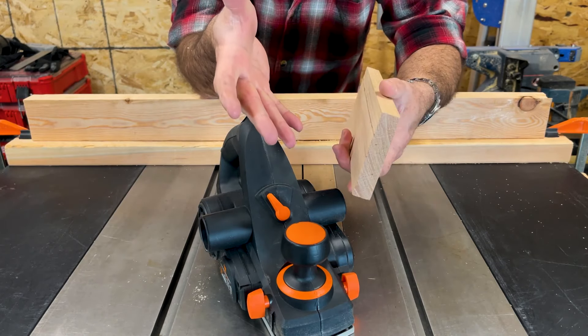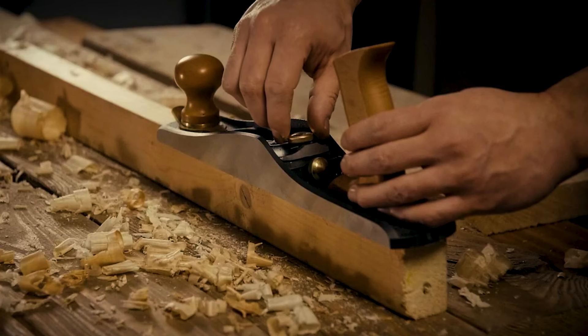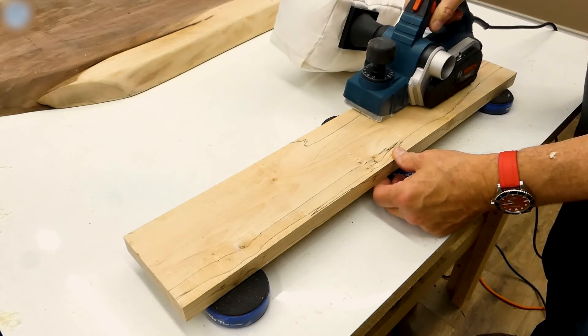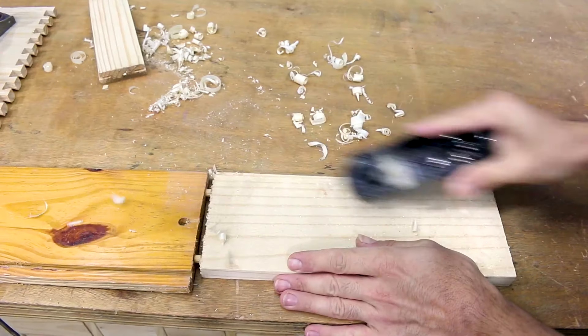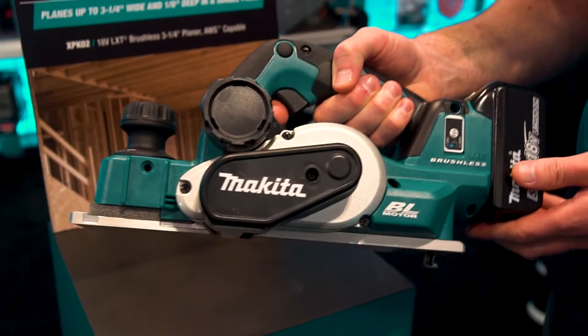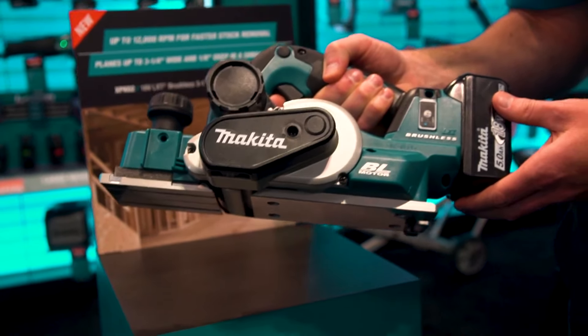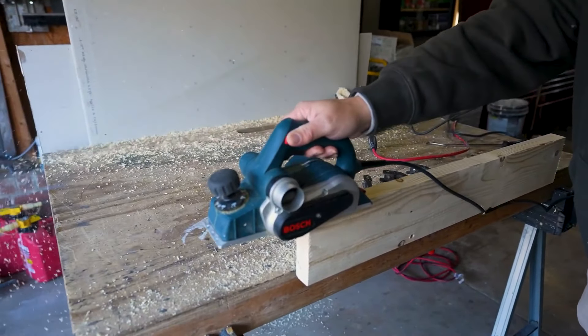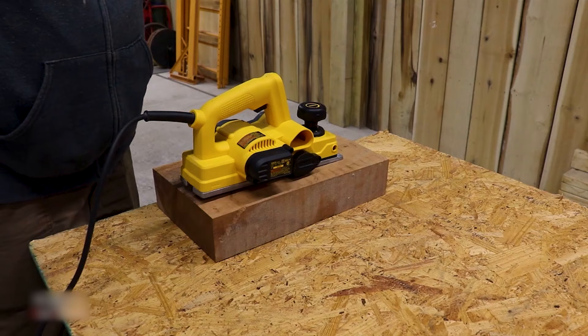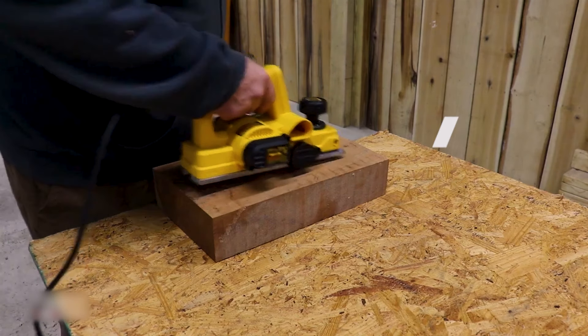The manual hand planer — these wood smoothers that run on muscle power. Most handheld wood planers are similar in shape but come in various sizes and types, and each type performs slightly differently. Whether shaving down a wood door that's sticking or smoothing the surface of a wavy board, no tool works quite as well as a hand planer tool. In this video, we will recommend the 7 best manual hand planers.